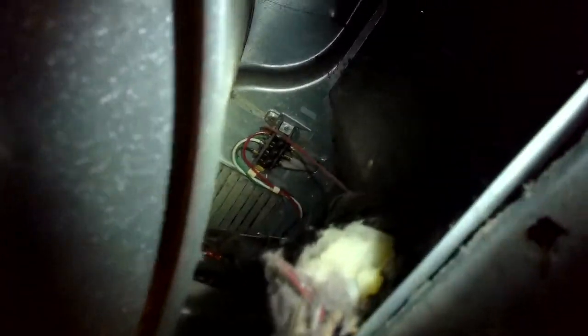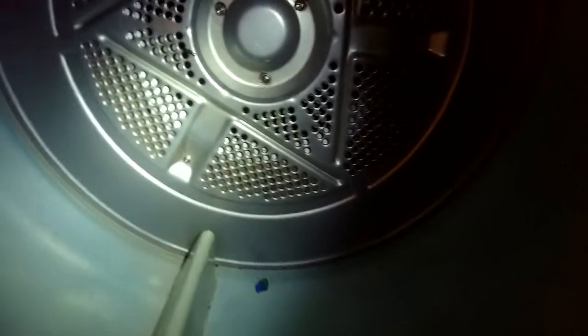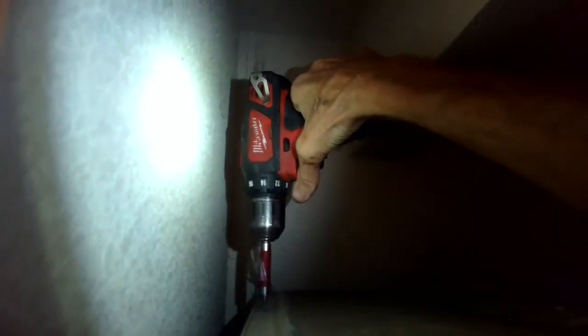First you want to reach in underneath — make sure it's unplugged — and you want to push the idler wheel to the side so you can get the belt off of the motor pulley. And then we're going to remove some screws here in the back.